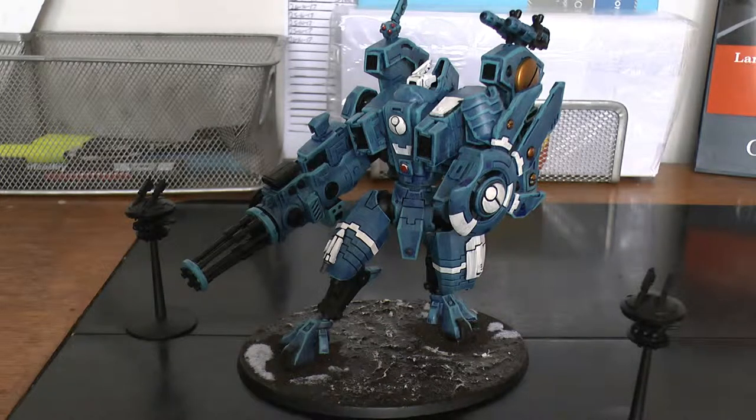Standard it comes with the heavy burst cannon and two smart missile systems, and it can be accompanied by up to two MV-84 shielded missile drones for 2 power points, both equipped with missile pods. You can replace both the smart missile systems with 2 plasma rifles or 2 fusion blasters. This one has 2 plasma rifles, as you can see. It can replace its heavy burst cannon with the iron accelerator, which is an excellent weapon. I got 3 of these now — two have the same loadout with heavy burst cannons and plasma rifles, and the other has the iron accelerator.